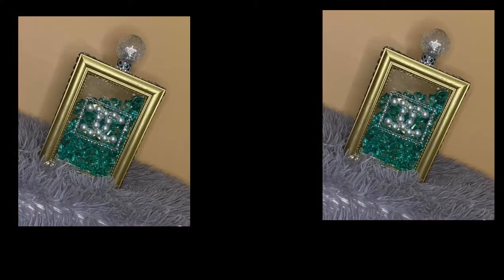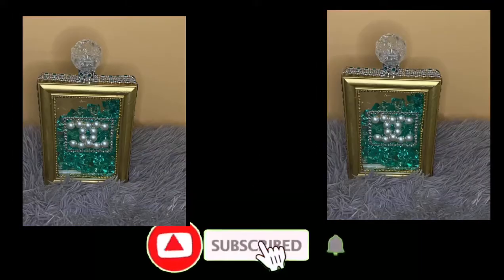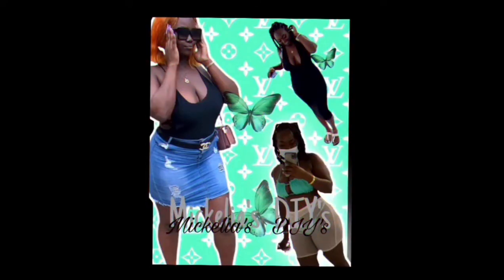This is the final look. If you did like this video, please give it a thumbs up, and if you want to see more, hit that subscribe button and the notification bell to be notified when I upload a video. Thank you.